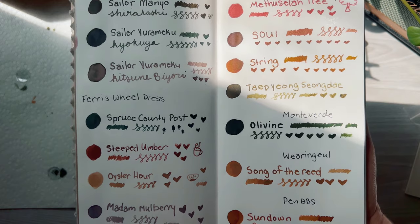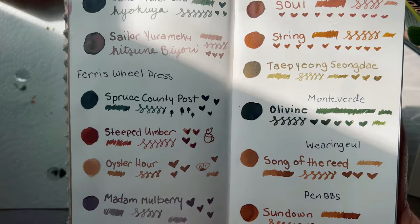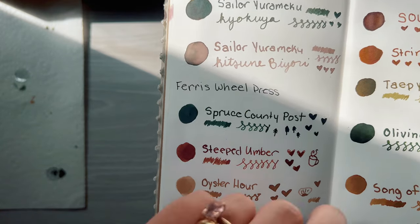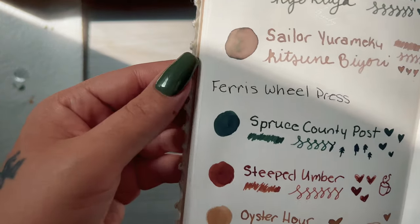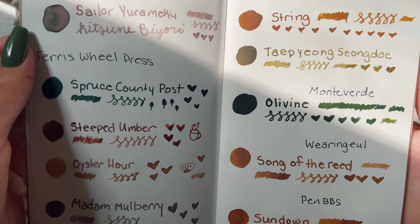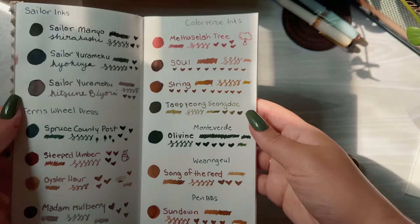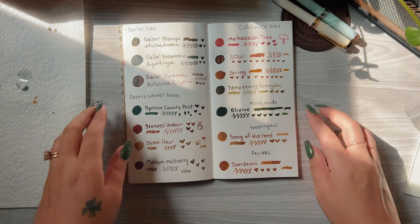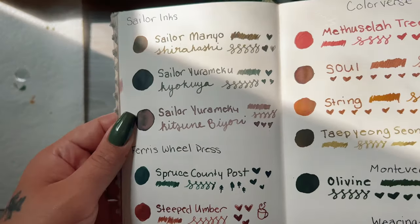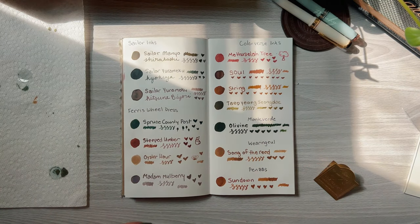So far my favorites are Song of the Reed, Madame Mulberry, and Oyster Hour. Kitsun is really pretty too, but I actually like the Sailor Manyo one a lot more. I feel like getting some more ink samples for the fall, especially some browns — I found a nice warm brown and a cool brown that I really love, but I'm curious to see what other browns are out there.